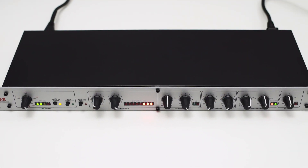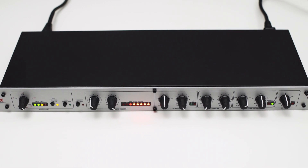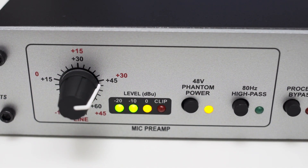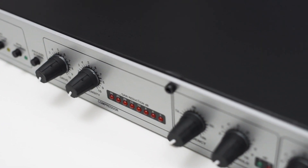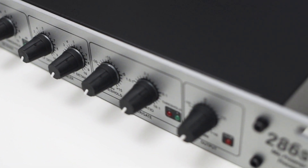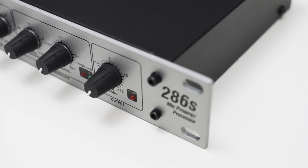To wrap this up, the one thing I didn't like about the DBX-286S has nothing to do with the audio but its size. This thing is designed to be mounted in a rack, but so many people use the 286S as a standalone unit, and it really takes up a lot of space. On the positive side, the preamp is very low noise with a decent amount of gain. The effects are really useful and very typical of what you'd apply in post-processing a voice recording. And even though some settings are not user-adjustable, DBX chose very sensible values for those non-adjustable settings.